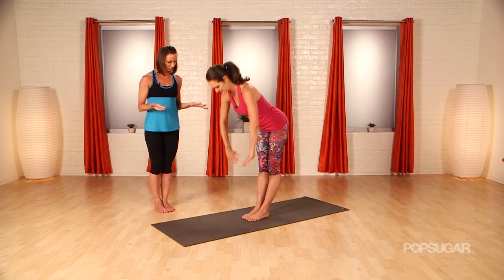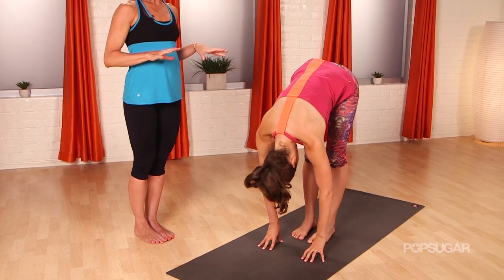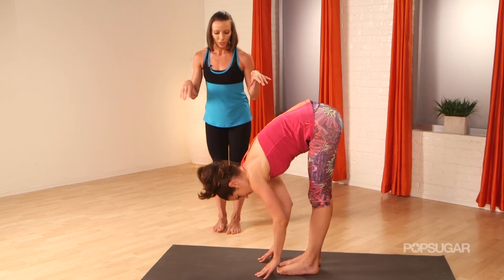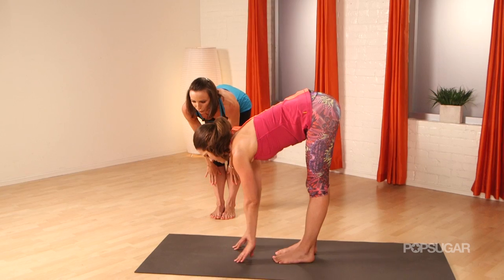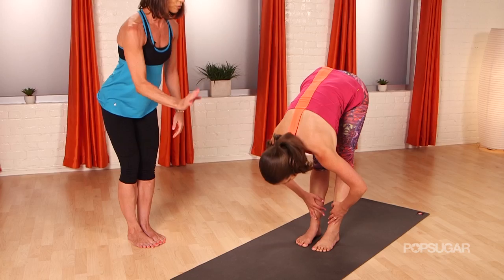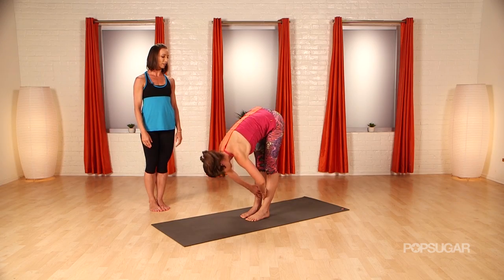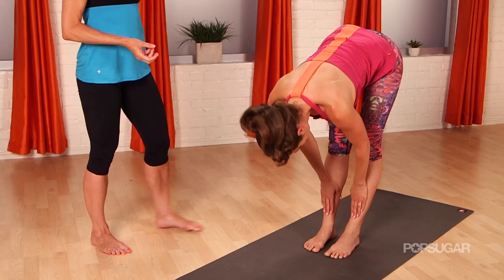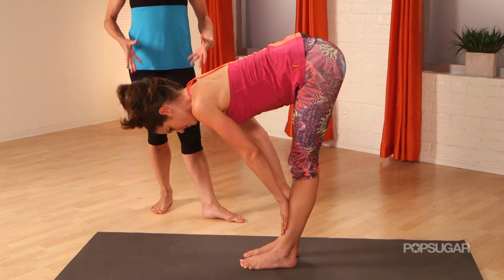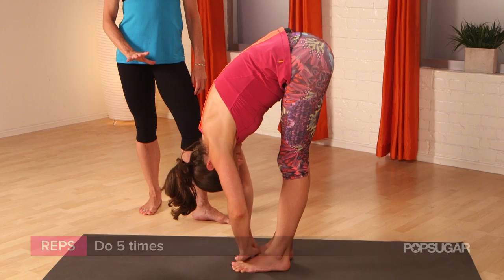You're going to fold in half. Just take a moment there and settle in. Find a balance in your feet — you want to be balanced over the arches of your feet. Inhale and slide your hands up onto your shins if you want, lengthening your spine. Then exhale and fold right back down again. We're going to do that four more times. Engage your quadriceps, lift your kneecaps on your thighs, really focus on rooting down and finding space. Then just hold down there and enjoy that forward fold.